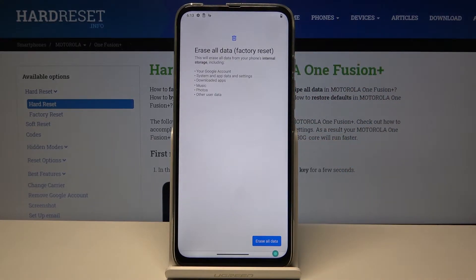Inside Factory Reset, you will see a message that performing this will remove your Google account, system and app data and settings, downloaded apps, music, photos, and other user data. In other words, it basically removes everything past the setup.